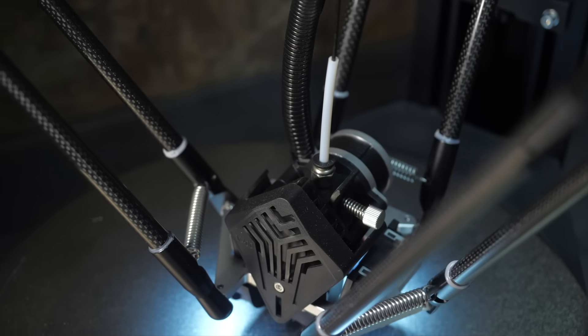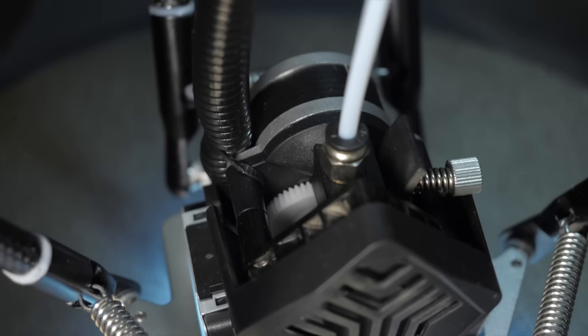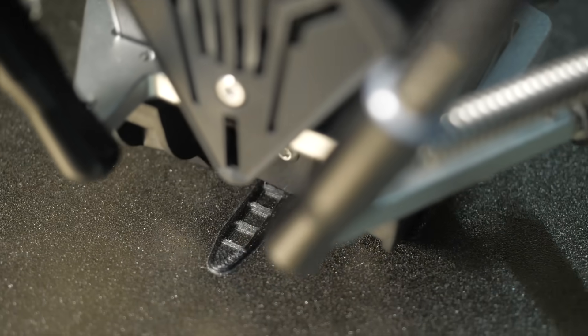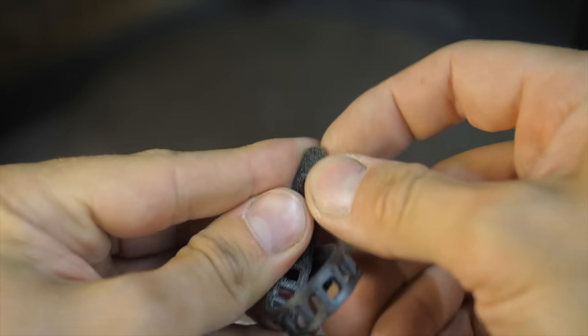Also, unlike all my previous printers, this one has a direct-type extruder — the mechanism for feeding plastic is mounted directly into the high-speed head as close as possible to the hotend. That allows you to print not only with hot plastic but also with flex materials like TPU.